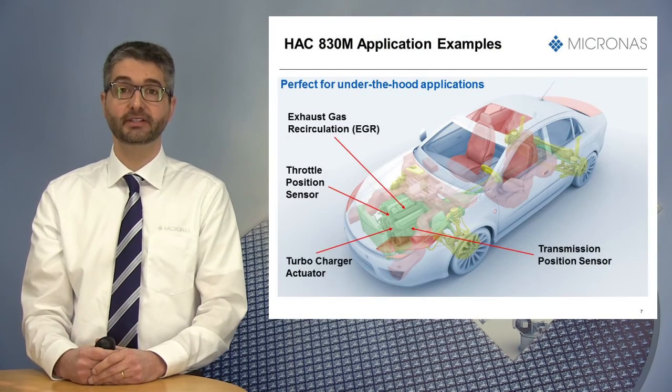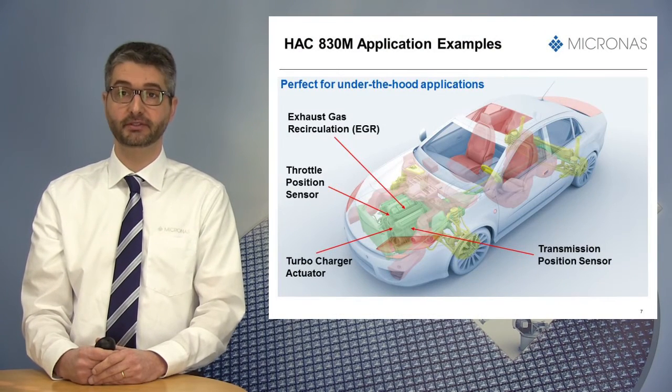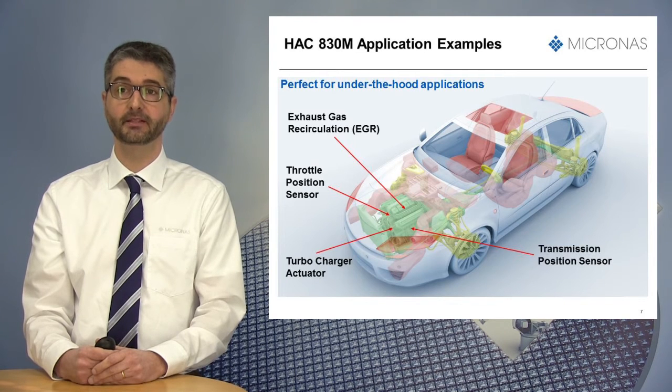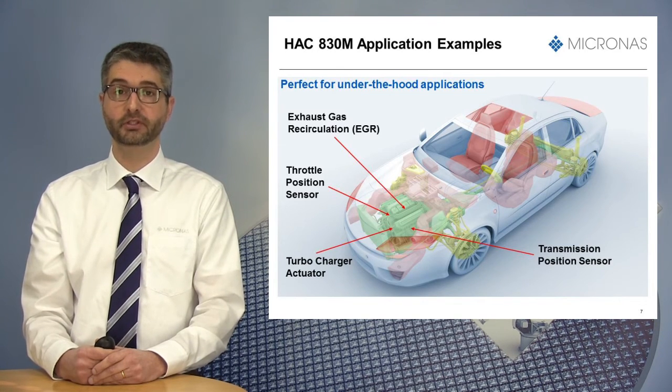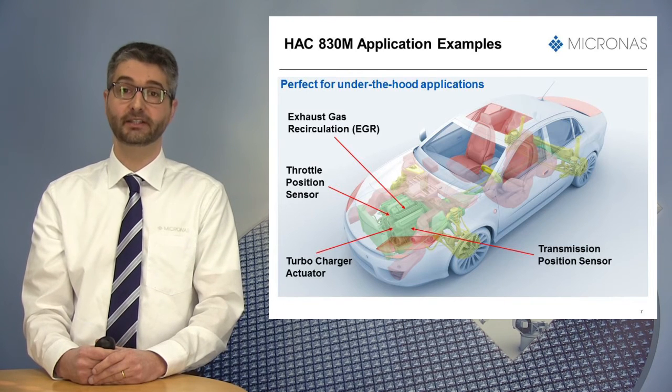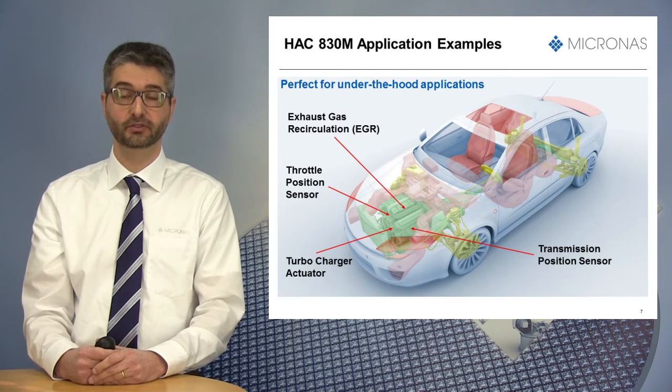Thanks to all these advantages and to its robustness, the HSC830M is the perfect solution for many under-the-hood applications like exhaust gas recirculation (EGR), throttle position, turbocharger, or as a gear position sensor in automatic transmission.